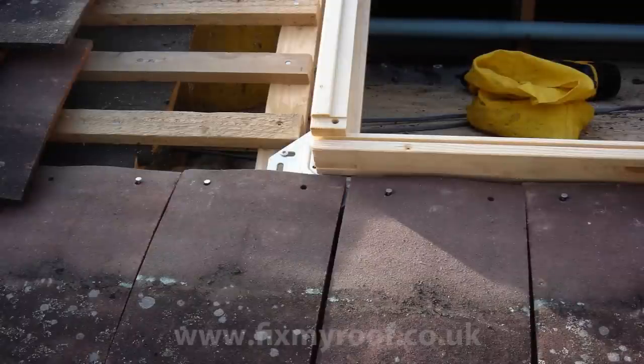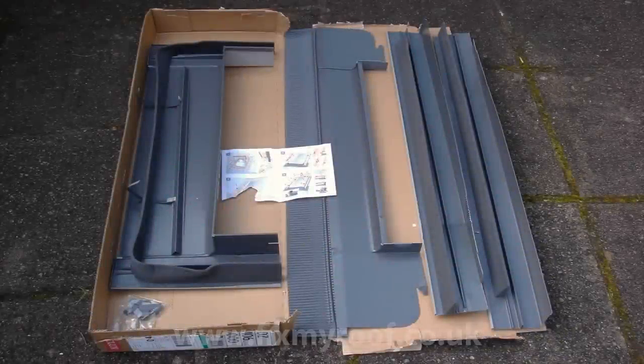Next, tile up to the underneath of the frame, ready for the bottom flashing to be fitted. Time to break out the tile flashing pack. This consists of two side flashings, a bottom flashing, a top flashing, and clips for fixing the side flashings.